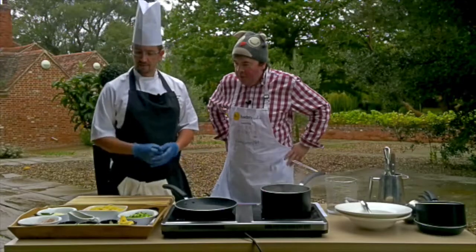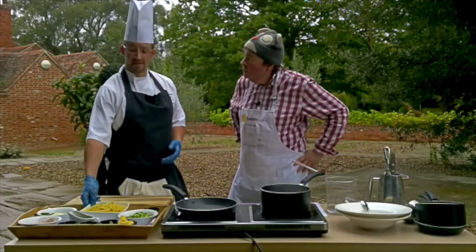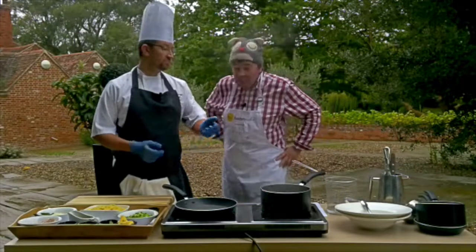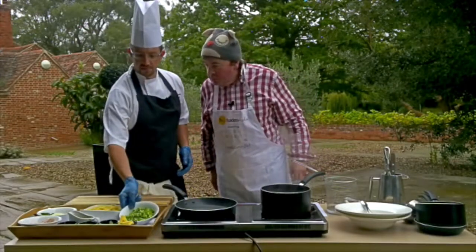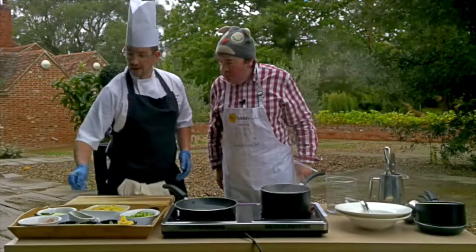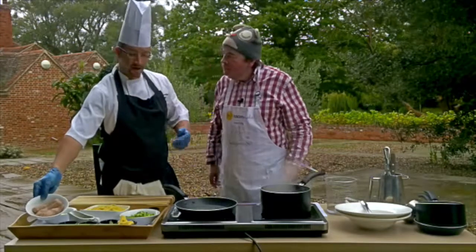I've got a couple of bits here I've already prepared. I've got some spaghetti that I've already cooked, but it would be preferable to use fresh pasta that you can just buy from the shop - a couple of pounds, and you can just pour it into some boiling water in two or three minutes. Nice bit of veg - broccoli that's just been boiled for three or four minutes and then cut up nice and small. And some everyday breakfast sausages that we'll be taking out of the skin and cooking.